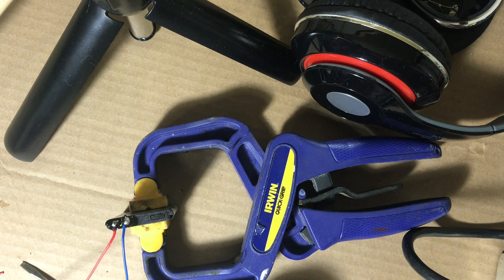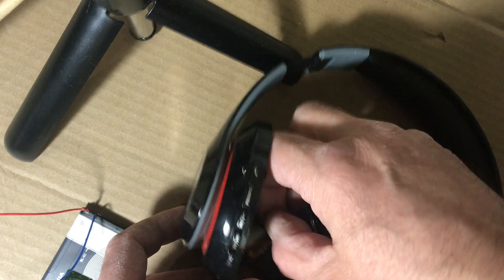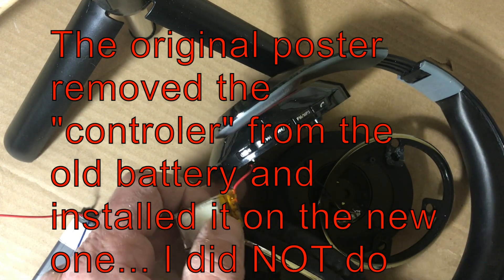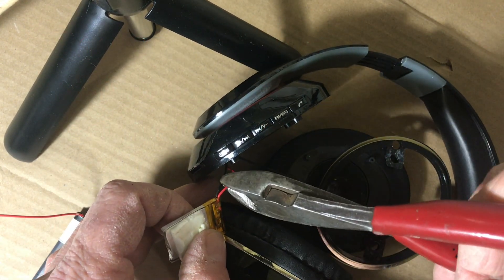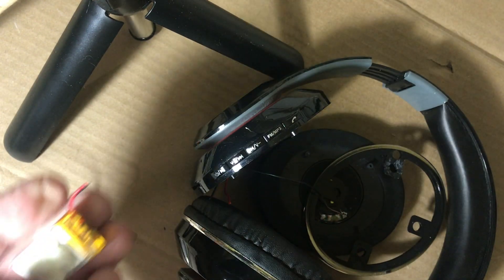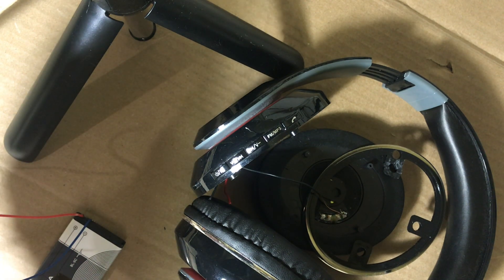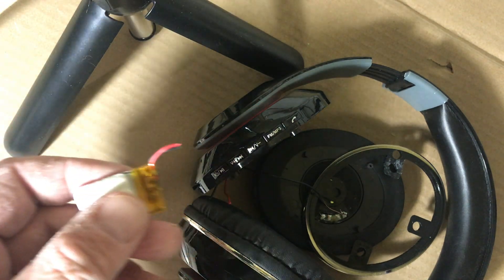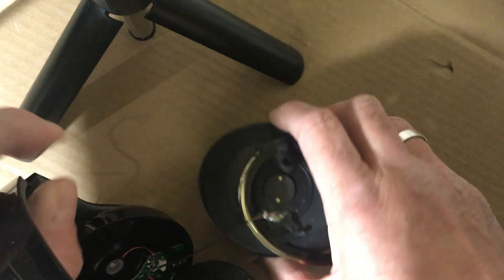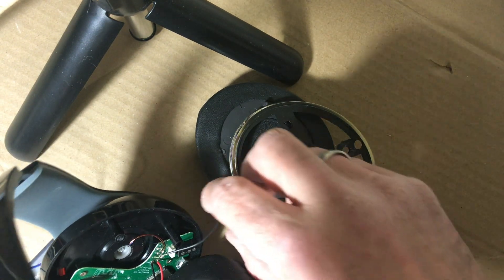Hopefully I didn't short anything out. Now the headphone side — I'm going to clip out the old battery. I left a little bit of wire on the old battery so that if I decide to use it for something else, it's not going to be a problem. What you also want to be careful about is the headphone here — you don't want to pull it too much because it is attached, so you don't want to damage the wire.